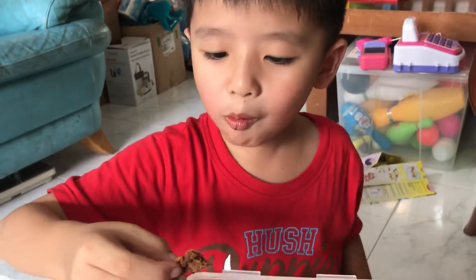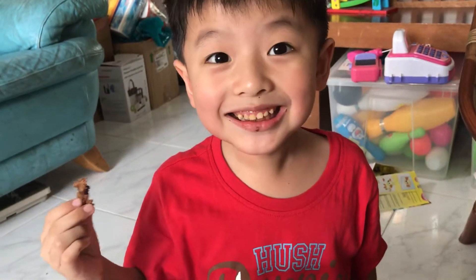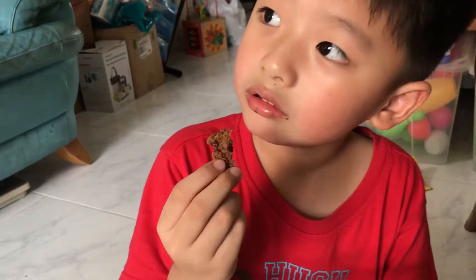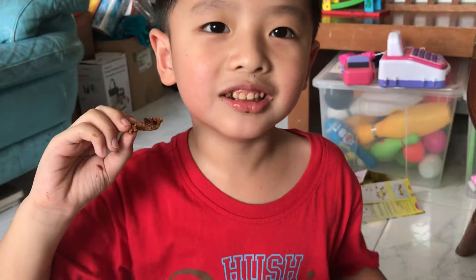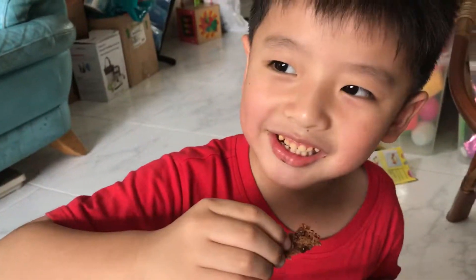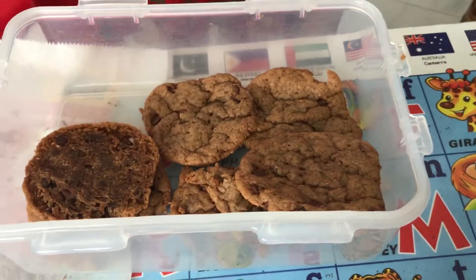Yeah, it's nice. So what did we do it with? Like sugar, brown sugar, the good things — vanilla extract, and chocolate chips, and eggs, and baking powder. Yeah, this is the cookie.